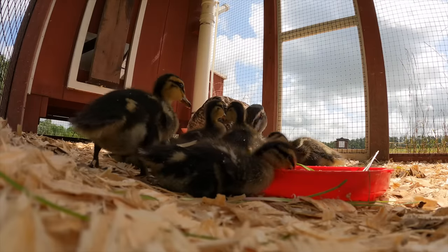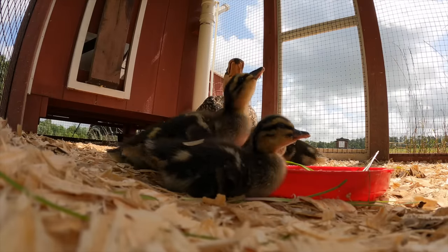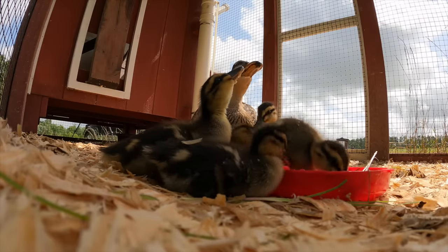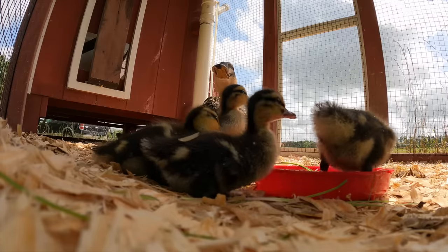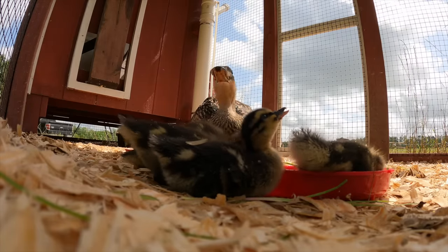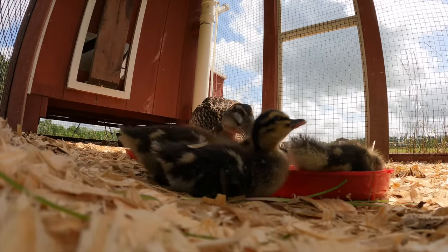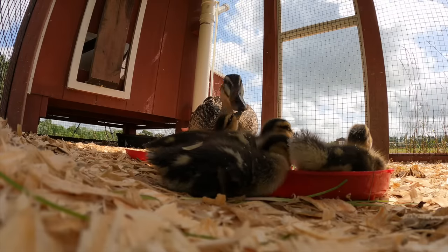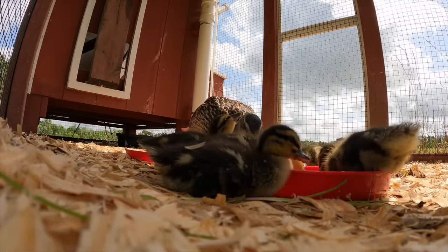Now let's check on the newest members of the farm — six baby ducks that hatched a few weeks ago. This is our first time having baby ducks and we've loved watching them play and grow. I'm surprised by how much they eat and how fast they grow. Since we have so many predators around we may not be able to release them into the pond, so if anyone in South Alabama needs a duck, send us a message.